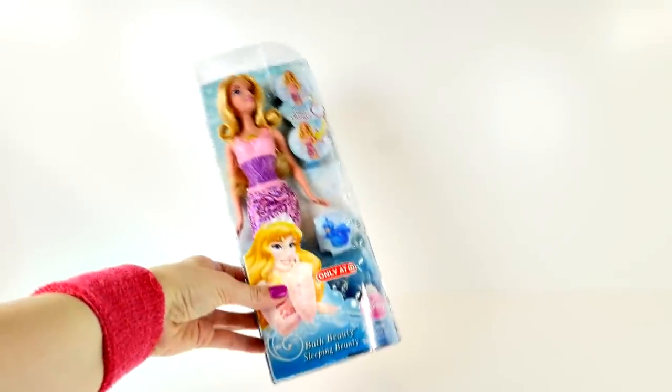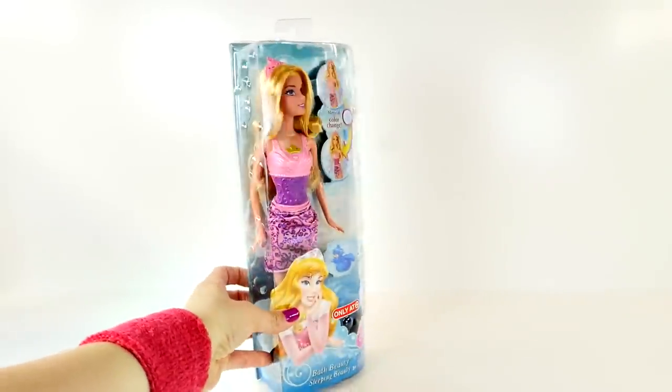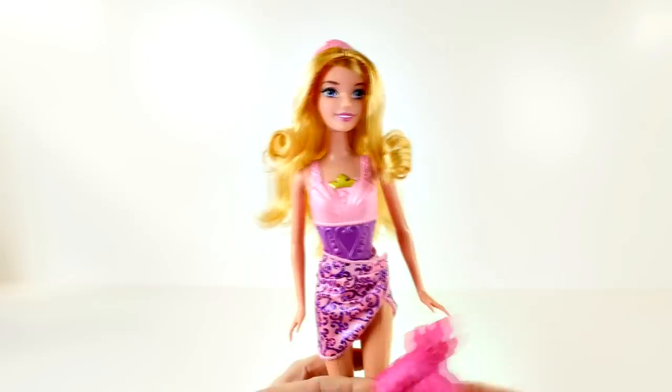So first up I'm going to go ahead and open up the Bath Beauty Sleeping Beauty. She's a color-changing doll and she has long pretty blonde hair. So let's go ahead and take her out of the box and take a closer look.